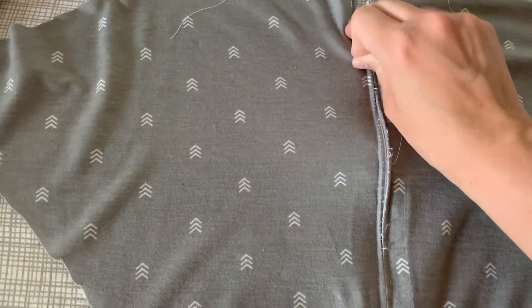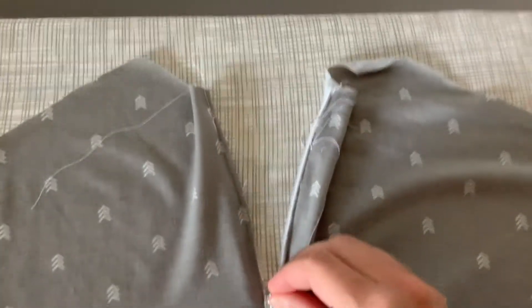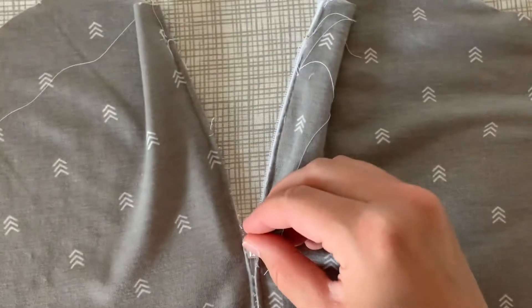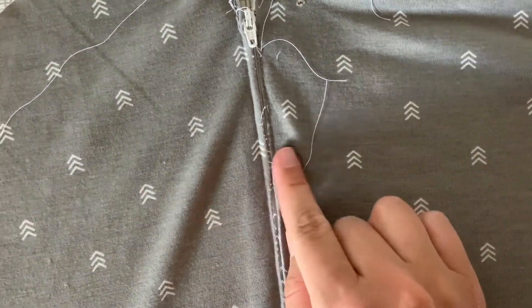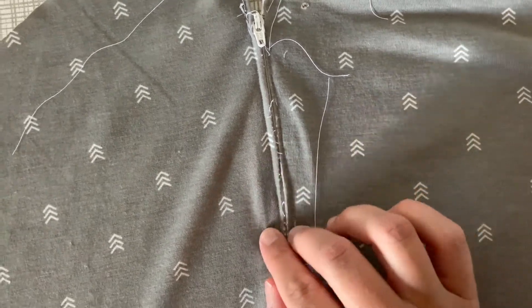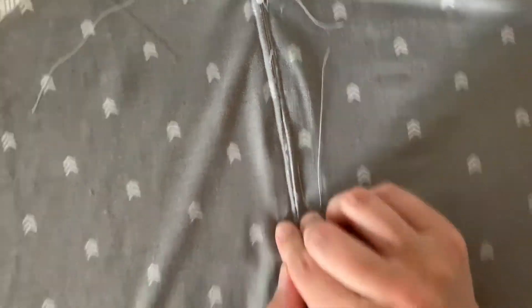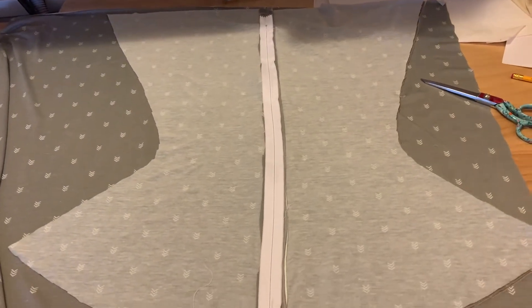Here you can see a little bit closer that I sewed really close to the edge of the teeth of the zipper, which really wasn't necessary for the style of zipper I had. Sometimes I worry that my teeth go off to the edge and aren't as straight, so I tend to sew it that way. But you absolutely can sew it a little bit further away and do a better job than I did.